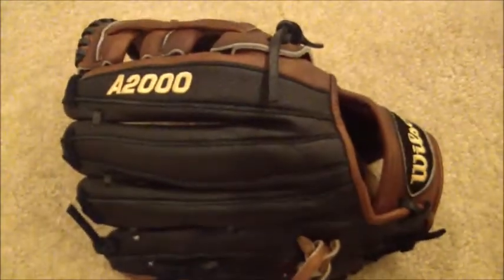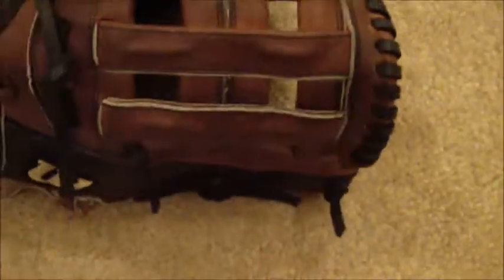As you can see, we went ahead and did a full relace in black lacing. I apologize for the lighting, but I actually think this glove came out looking pretty sweet. The black on black is a pretty sweet contrast in my opinion, but there you go.